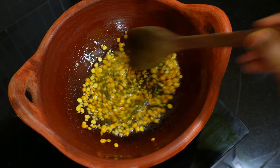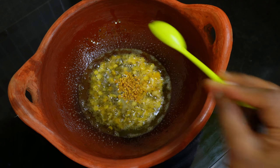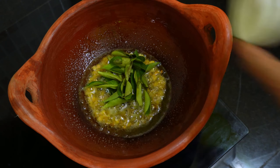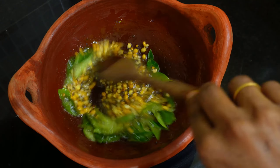Put the prawns in — a half teaspoon with what you've done. Put the prawns together in there.